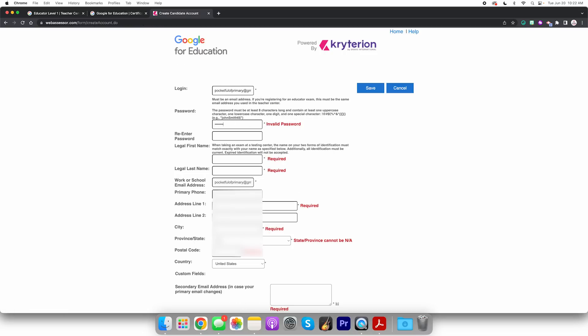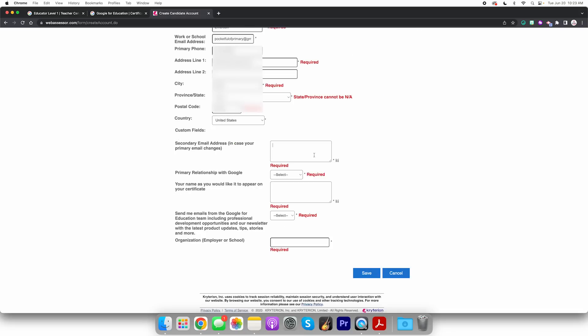Okay let's go ahead and do password — not telling you what that is, obviously. Legal first name, legal last name: Michelle Emerson. Work or school email address — sure. Phone number — you're not gonna see that. Secondary email address: Emersons2020 at Gmail. Primary relationship with Google — I'm gonna put educator. Organization, employer, or school — I'll put 'Pocket Full of Primary.' Okay, save. Everything's fine.